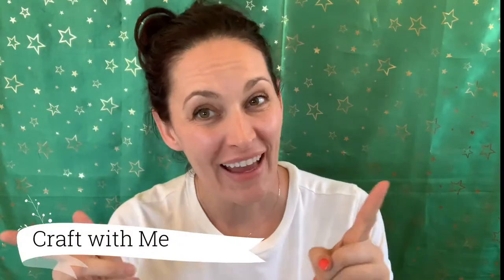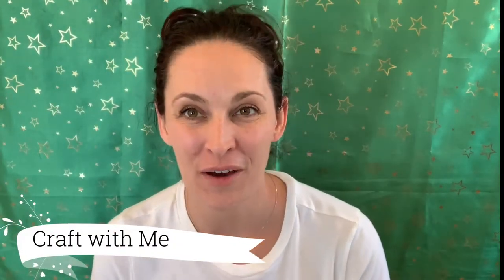Hi you guys, I'm back and I am ready to show you a project that I started. I am making little aprons for the Disney princesses for my daughter, and it's a very simple process. I've been making a couple of them and I just wanted to show you how to make the pattern and how to sew it together. These probably take about two hours in total from beginning to end.